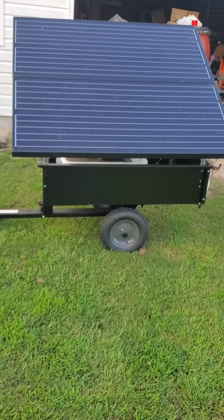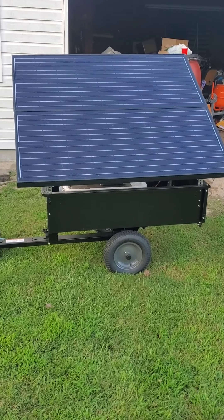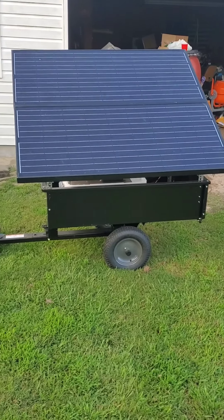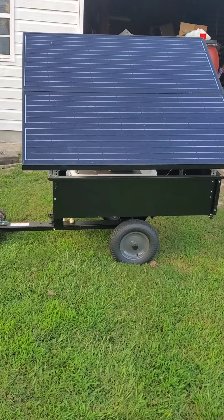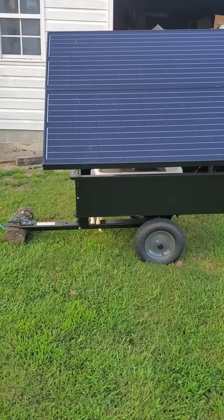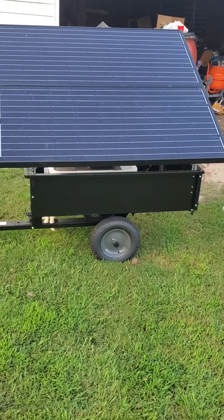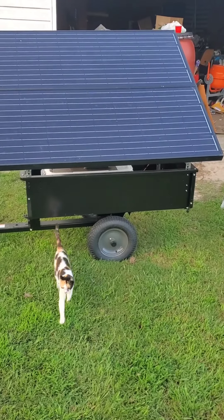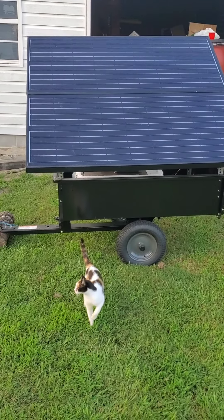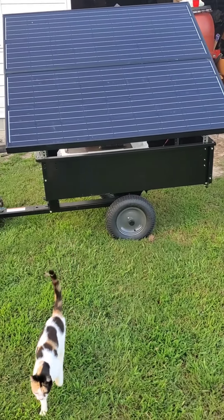Pretty neat project — in case we have hurricanes and stuff coming in, you know how North Carolina is. With this thing right here I don't have to go stand in a gas line or anything like that, just plug it right up and run. My main thought was to get it working with my well pump and get some fresh water, but that's what I got going on right now.